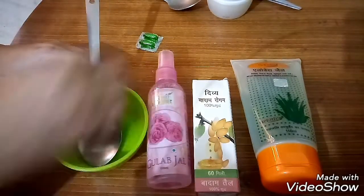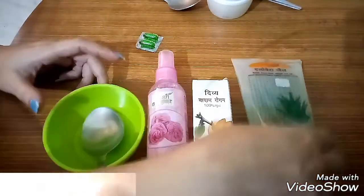Hi girls, this is Ra here. Today we are making a homemade night cream or serum.